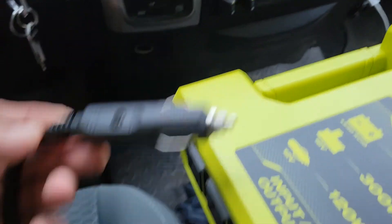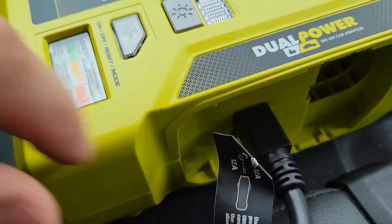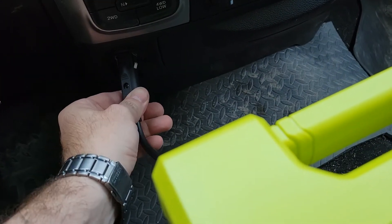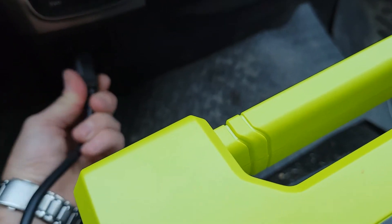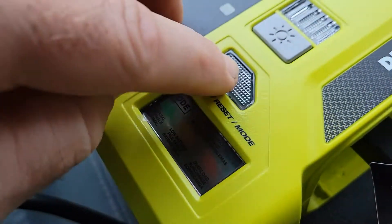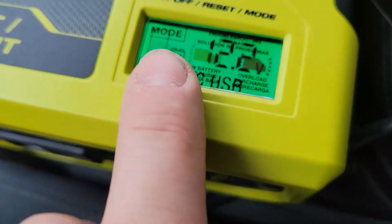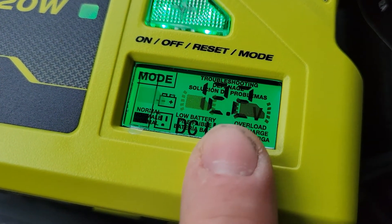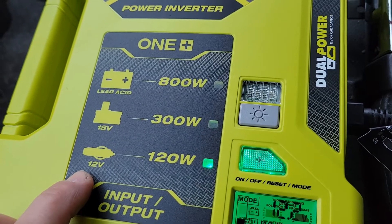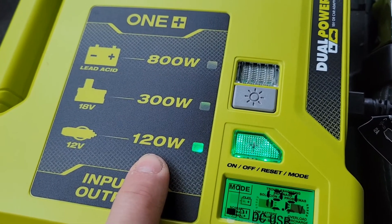Now we're at my pickup truck. I've connected the auxiliary adapter into the slot where the battery goes on the inverter, then plugged it into the truck. After pressing the button, it shows it's connected to the battery at 12.2 volts. The light on the adapter is on — it detects that it's auxiliary power and is therefore only providing 120 watts.